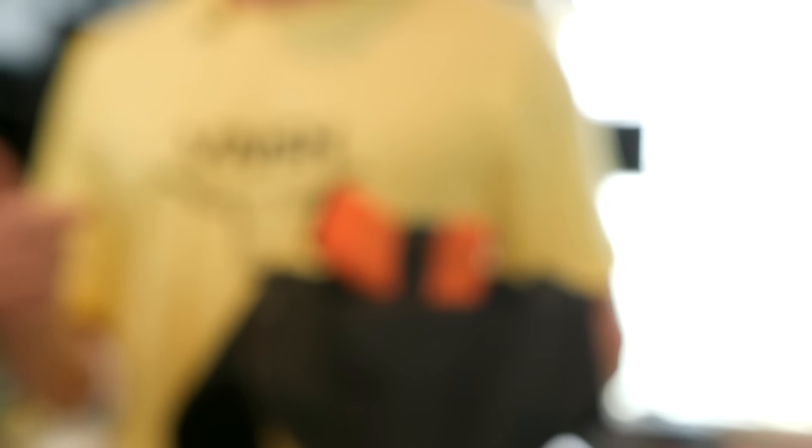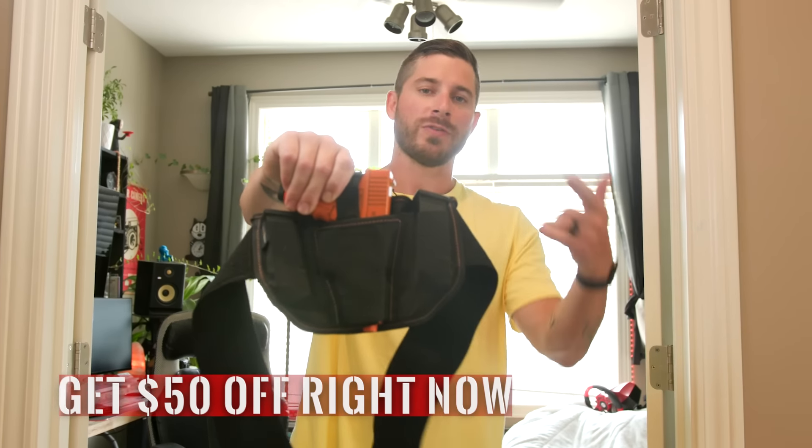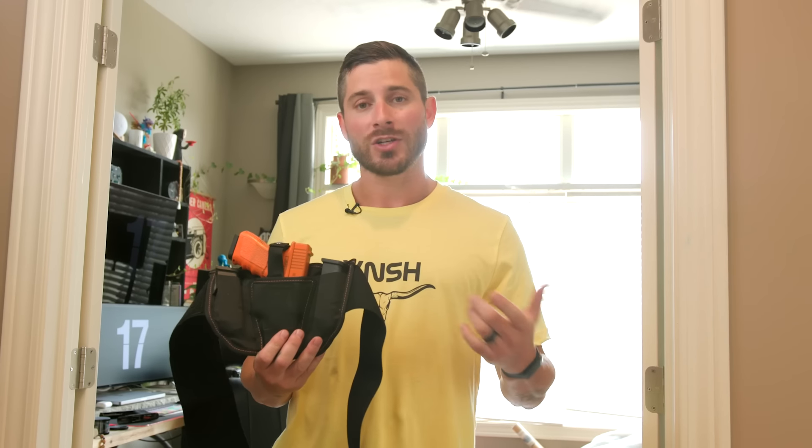With the Vanish Holster, there are a lot of other cool things. It's got a built-in belt, so you can wear it with whatever you want. I love gym pants like this — no belt, no problem. I can carry all day long. On top of that, we have the ability to carry two magazines, meaning we can have a little extra in case something bad happens.